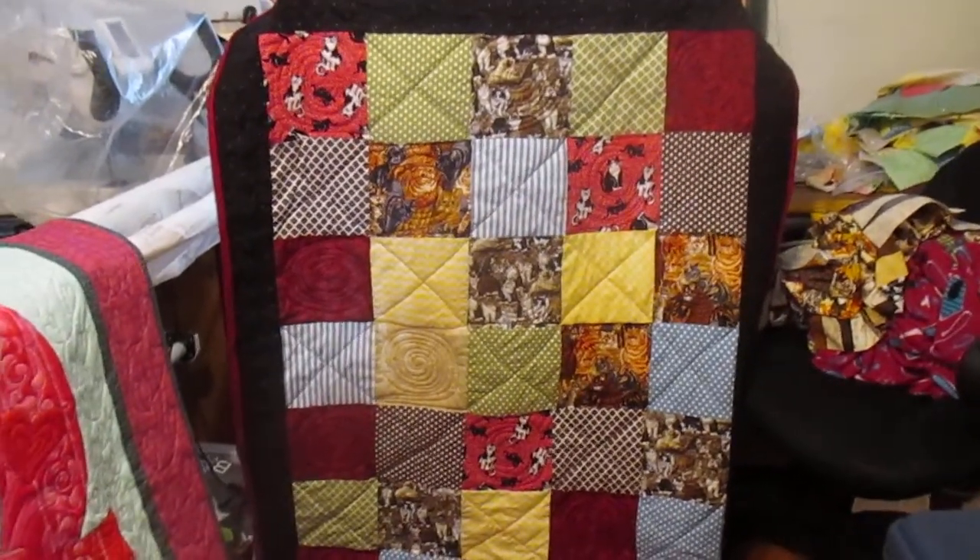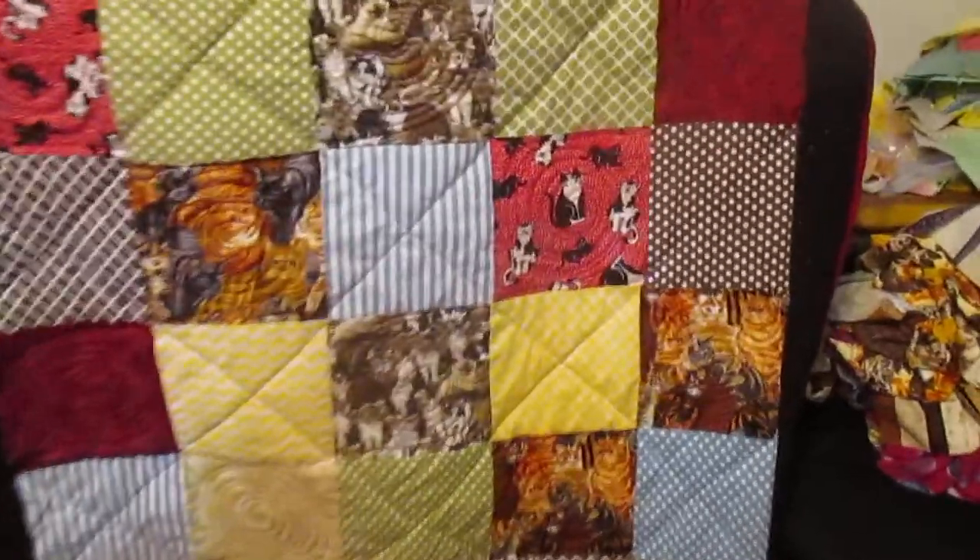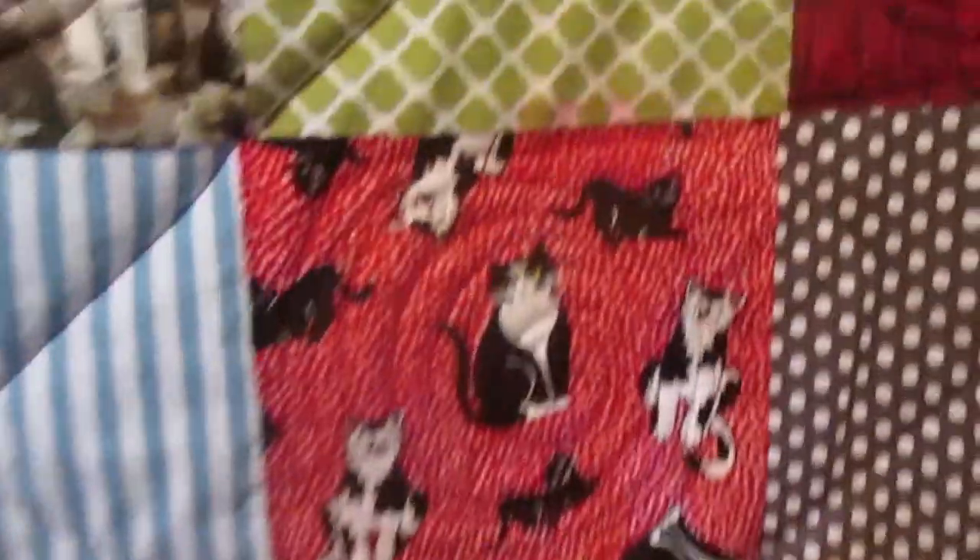First, when you do reds, check to make sure they bleed because this one I thought I checked everything and it did, so I'm going to have to put a dye-catch thing in and hopefully it'll catch the dyes.